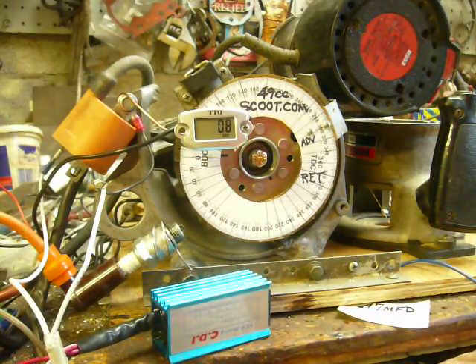Saw something going on on Kiwi Biker — Wobbly posted about putting a capacitor between the pickup coil and ground. It gave you a poor man's retardation setup so you could have a curve designed for a two-stroke racing engine. So I decided to try it.